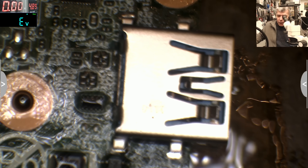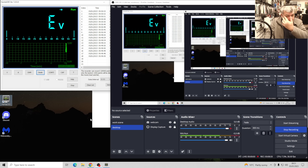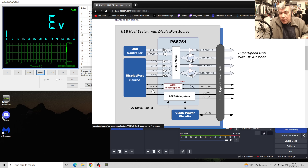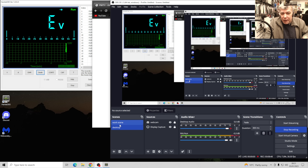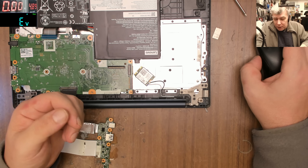Now what is that chip and what is it doing? It's actually the heart of the USB-C. You have the data lines, the high-speed data lines, and the VBUS power circuit. Basically this chip does everything. And yeah, that's the problem with the board — we have that chip shorted.